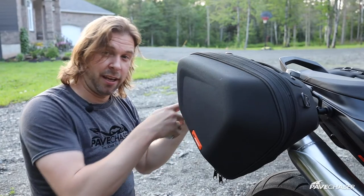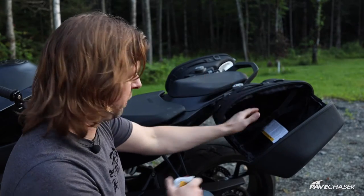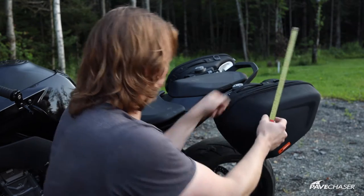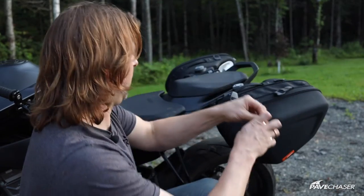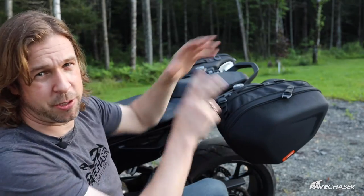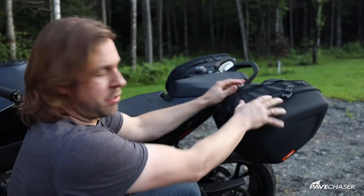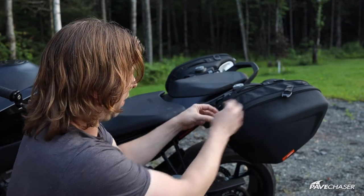The other side is a lot roomier because there's no big divot for the exhaust system. At its largest without expansion, you've got eleven inches, and if you expand the bag you're going to get about thirteen to thirteen-and-a-half inches at the widest point. You also have these nice little clips that hook in and tighten so that if the bag is a little tight, it won't be pulling against your seams — it'll actually hold everything in place, which is a nice little feature.